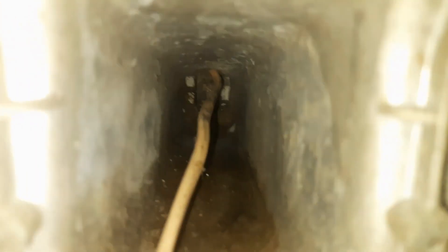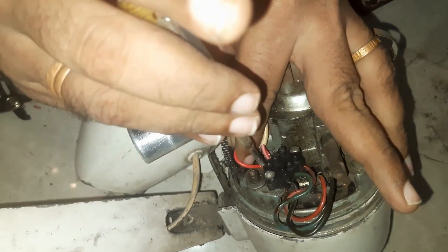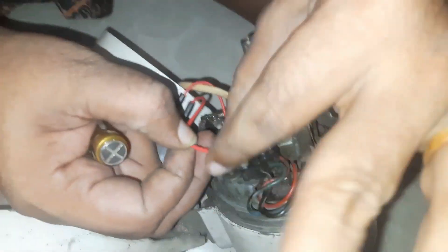I am going to go to the other side. There is a little bit of a screw on the other side.